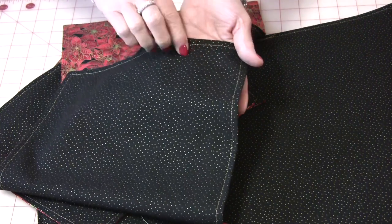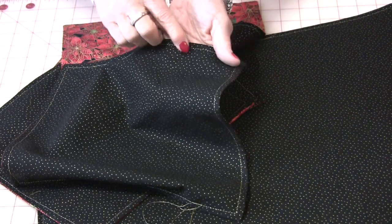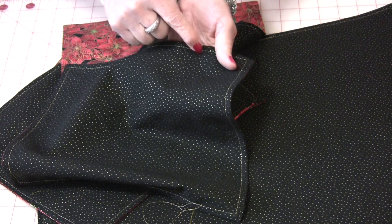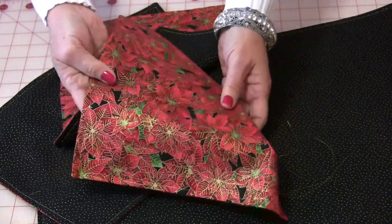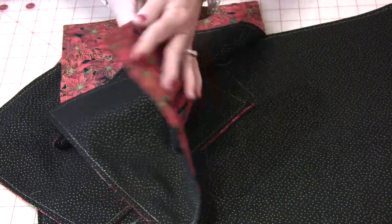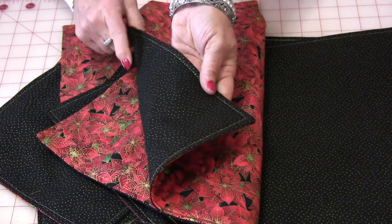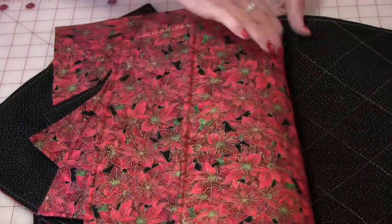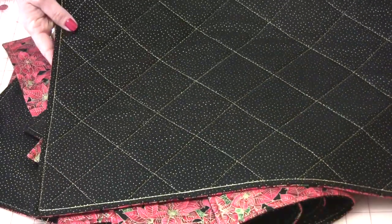And with the gold stitching they are now done. When you do use the gold thread you will have to put your tension somewhere around a one, so give that a try if you're having a problem. And here you go — we are finished. Two-sided napkins and two-sided placemats with a beautiful gold stitching on it. Now you can end here or, if you would like, you can continue and quilt the placemat.